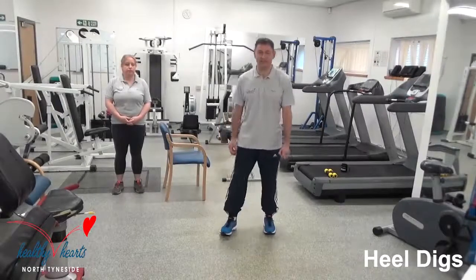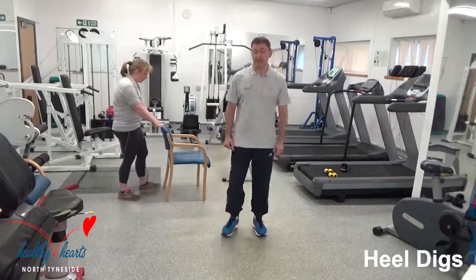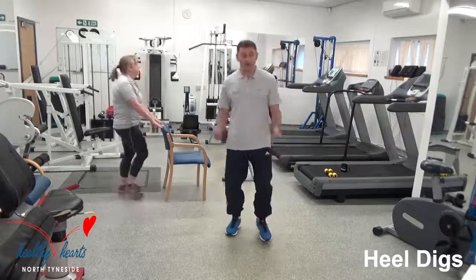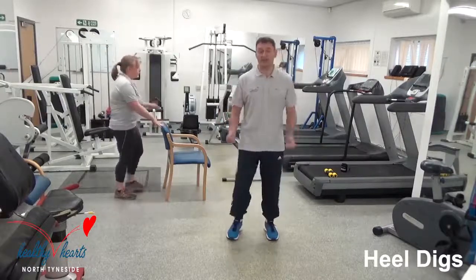Alright everybody, our first exercise today is going to be the heel digs — we did this during the warm-up. So we'll get started: just alternate heels, press to the floor. We've had the warm-up, so if you want to use your arms, you can. Stretching the calf muscle, in there with the music. Remember, that's 45 seconds, then 15 seconds rest, and then we'll start the next exercise.